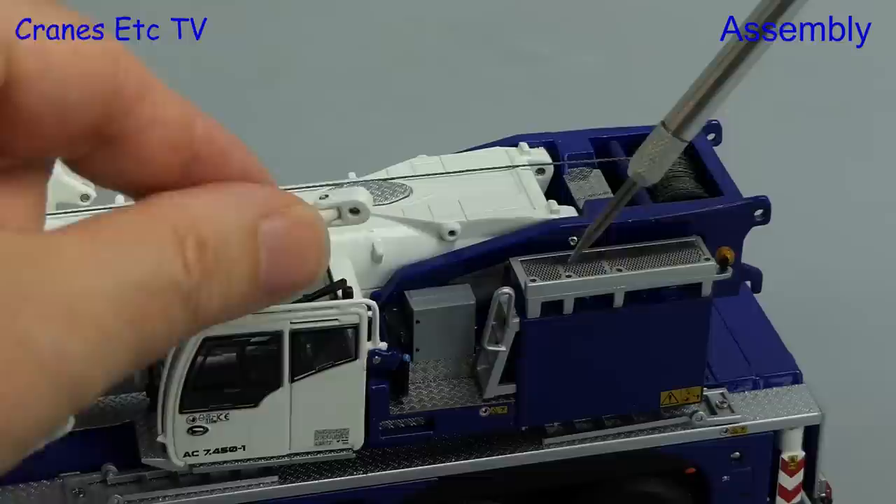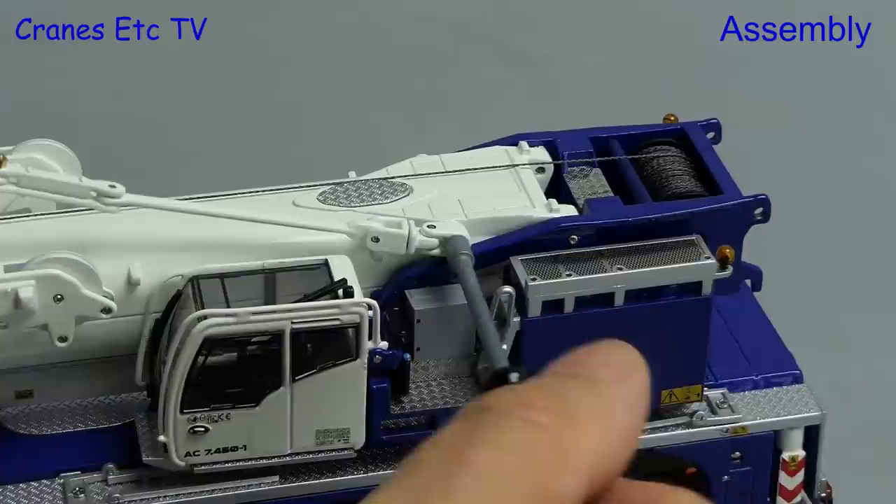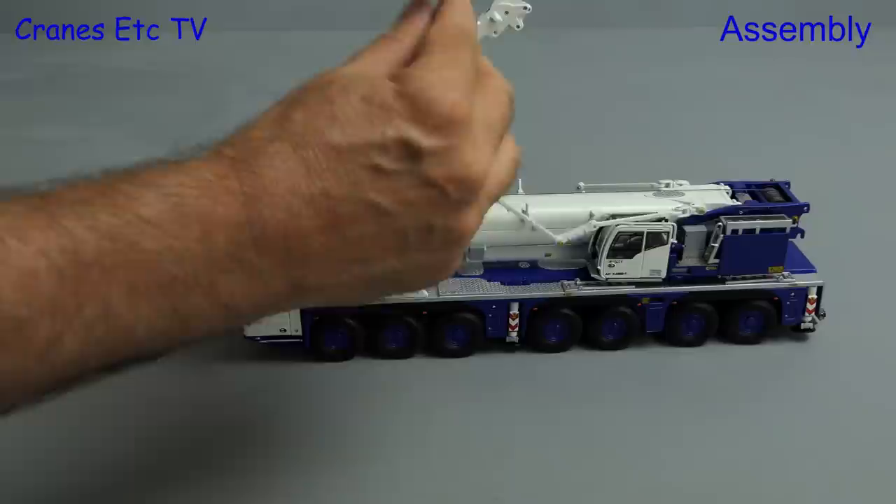The manual tells you to remove bolts from the main boom but in fact they're not installed in the factory. There's enough in the bags so you can make the connections, and these fit well and are easy to screw in. With the pendants fixed to the boom we can raise the SSL beams and then connect the pendants to the end of the SSLs.